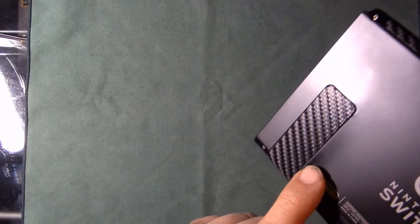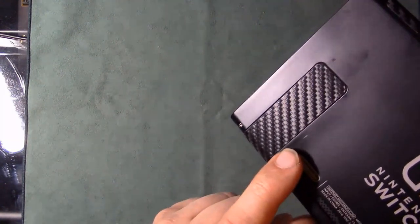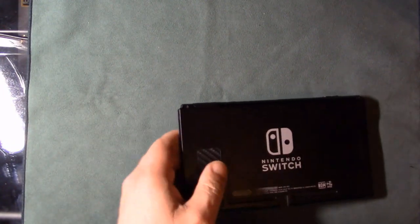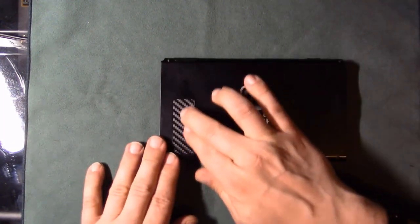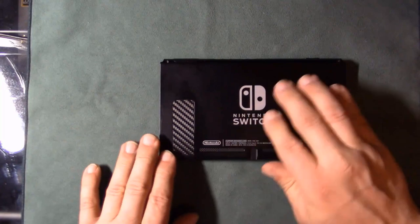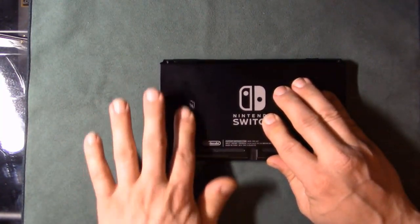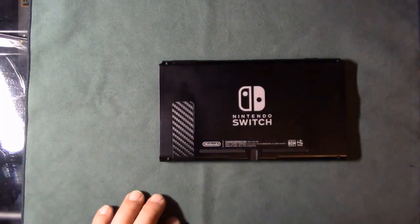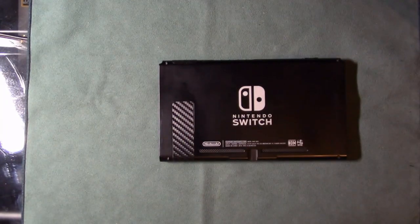I just noticed a small scratch here — not sure if it shows on camera. I'm also curious to see how well the skin holds up when taking the Switch in and out of the dock, and whether it'll stay in place.